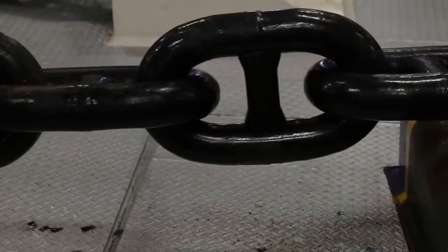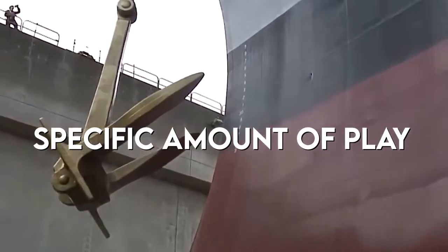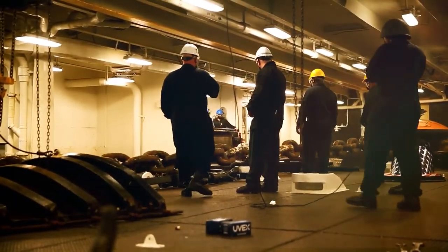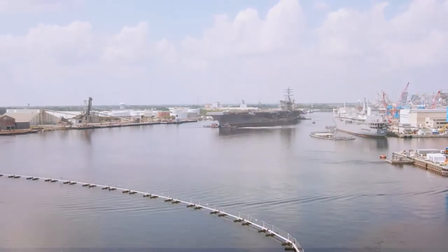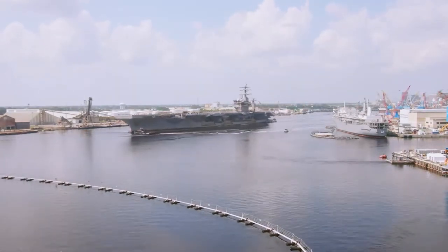You release it, let it fall freely, stop it, and set the brake so that it has a specific amount of pay. Then you redo the process to a different depth, which would be 30 fathoms. After that, you elevate the anchor again, move the very fathom mark back around the Wildcat drop, set the brake once more, and if it settles within two particular distances, you are good to go.